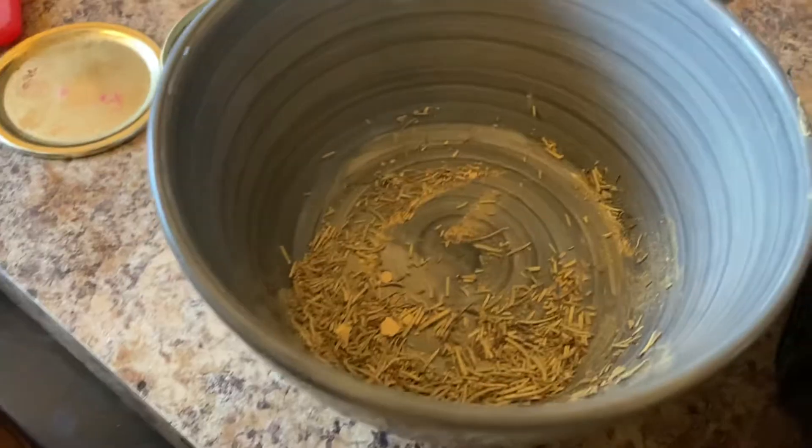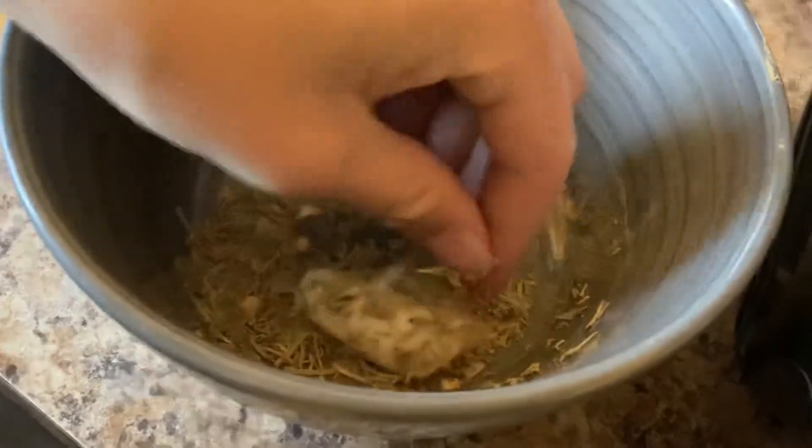For the chicken, put rosemary and ginger in a bowl and roll your chicken nuggets around until they're coated.